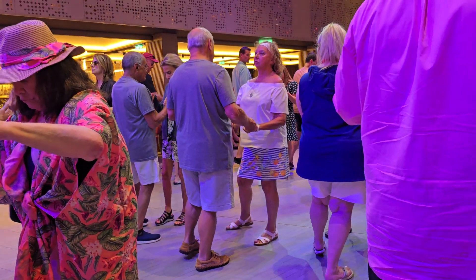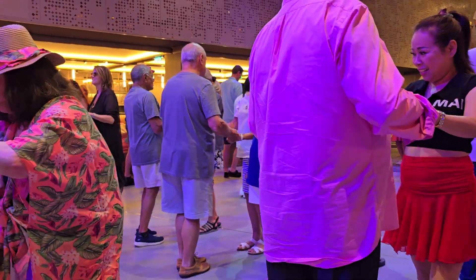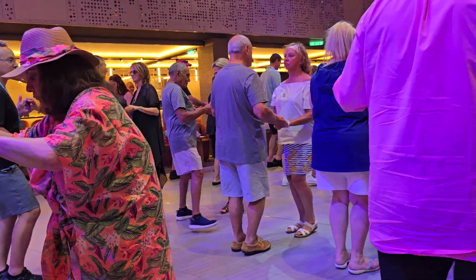Forwards on the left for my side. Forwards left, replace, side, close side, back right. Replace, side, close side.